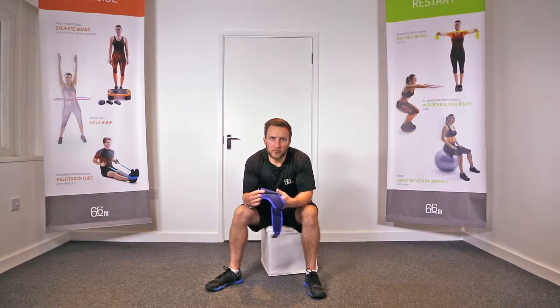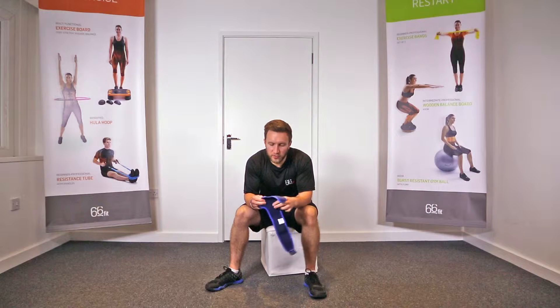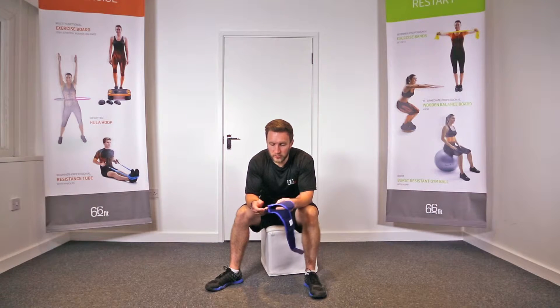This is the 66 Fit Elite Thumb Brace. It's a one-size-fits-all product designed to work with either the left or the right hand. Putting this on is super simple and straightforward — I'll show you a quick tip on how to do that a little bit easier.